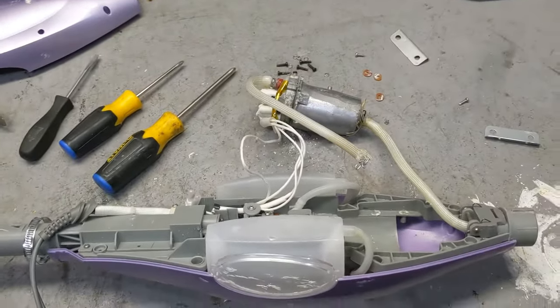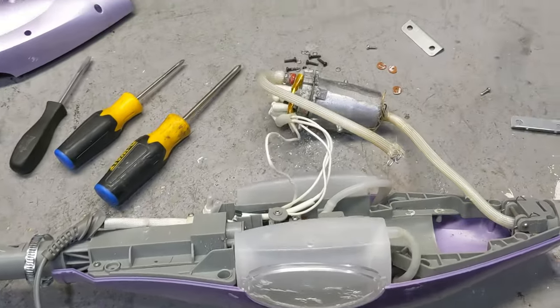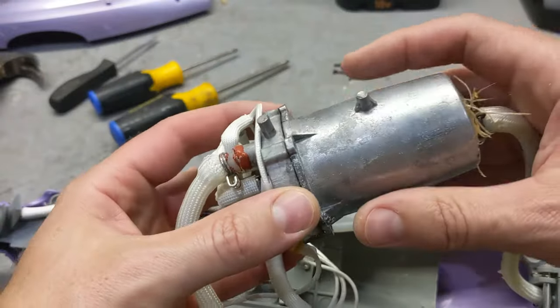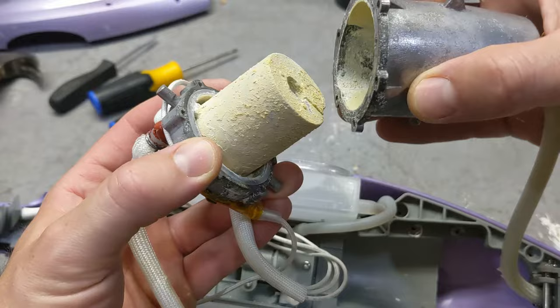Why you should never use tap water in your steam mop. These steam mops are awesome to clean things, but this is what happens if you use tap water even for just a couple of months. Because most places have very hard water, there are a lot of deposits that happen in the unit.